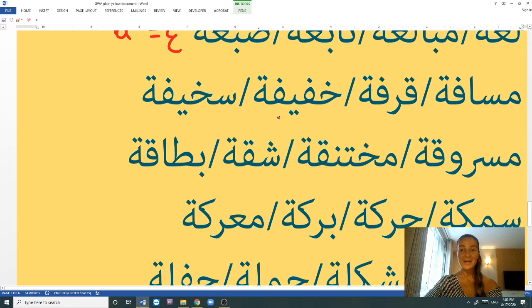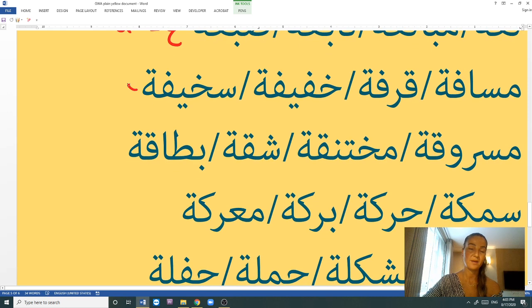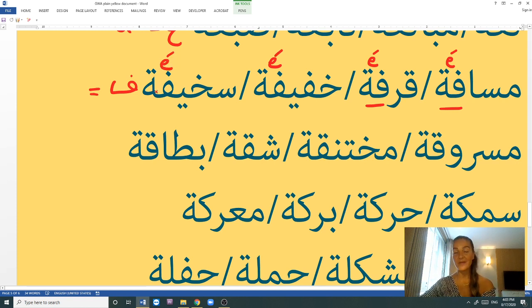Next are words with the letter F before the tā' marbūṭa: masāfe, qirfe, khafīfe, sahīfe. All use the E sound. Masāfe means distance. Qirfe is cinnamon. Khafīfe means light (not heavy) in the feminine form. Sahīfe means ridiculous or lame in the feminine form — masculine is sahīf. So the letter F equals E sound.